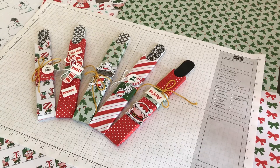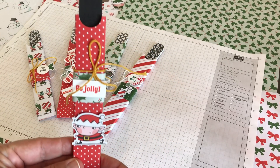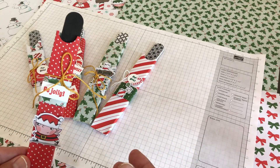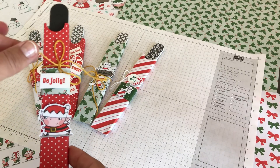Hello crafty friends, this is The Papered Chef here. In today's video tutorial, I'm going to show you how to make nail file boxes from start to finish using the Santa's Workshop Designer Series Paper by Stampin' Up. I'm also going to show you a lot of products featured in this year's holiday catalog by Stampin' Up. I just want to start out with a little introduction and then go over all the skills you need to learn and some of the materials you will need in case you'd like to follow along.